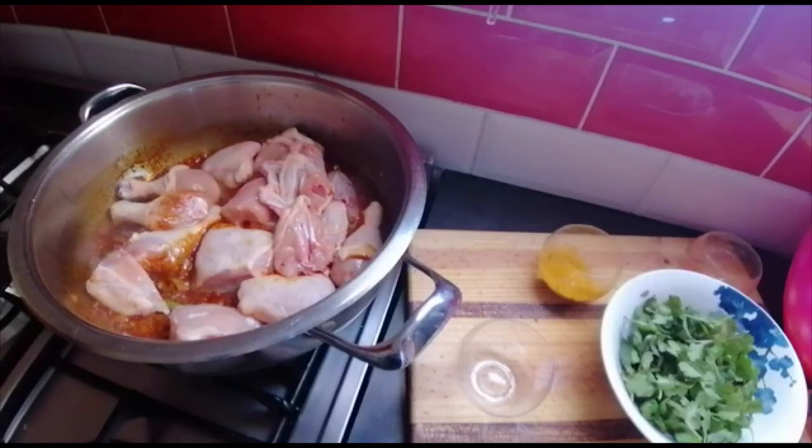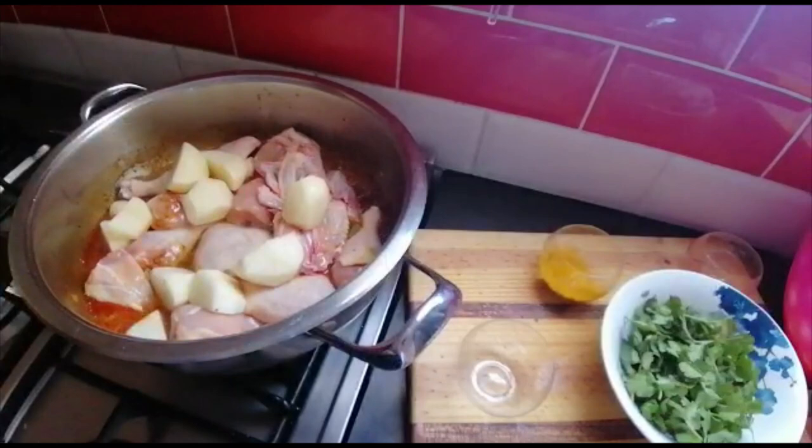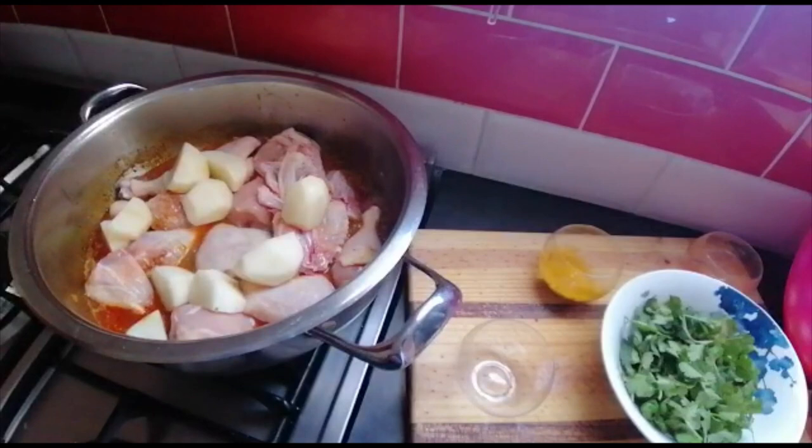Okay, the potatoes are going in. Half a cup of water, some salt to taste, and now I'm gonna let this come to the boil quickly.